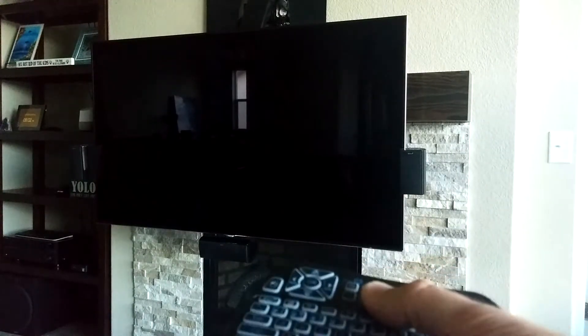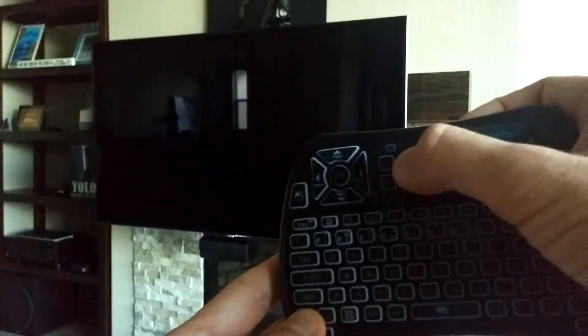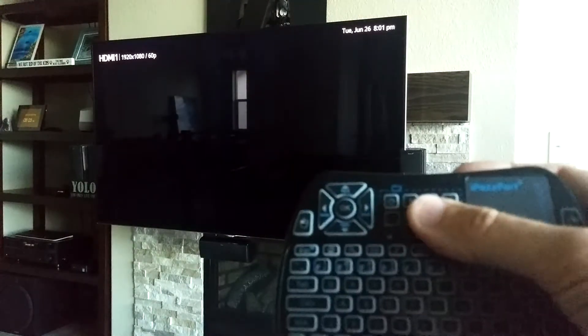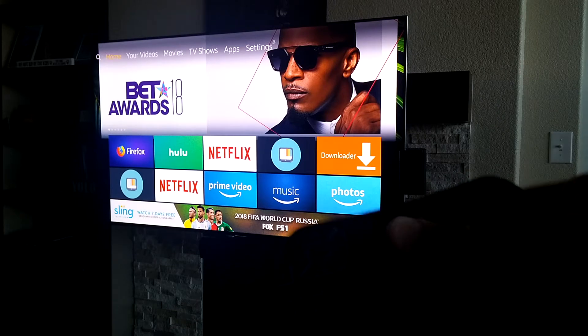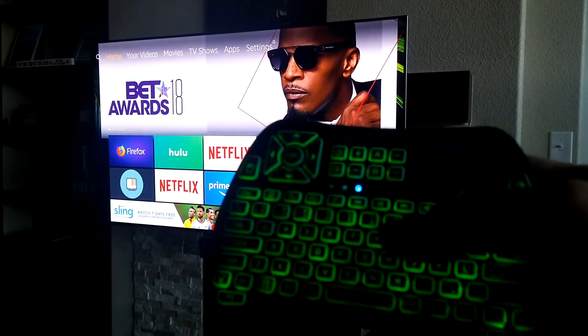Here is my TV and here is the remote. I'm going to show you those programmable buttons. I made the little power button at the top my power button for my TV — I'll press that and it turns the TV on. I also have the volume up and down buttons programmed, and that also works really well. So like I said, you can program these to pretty much anything you want, which is really convenient.